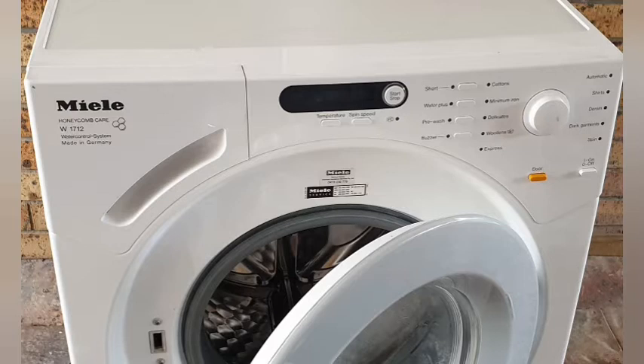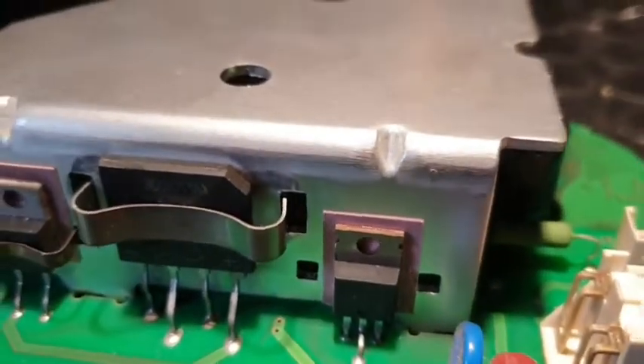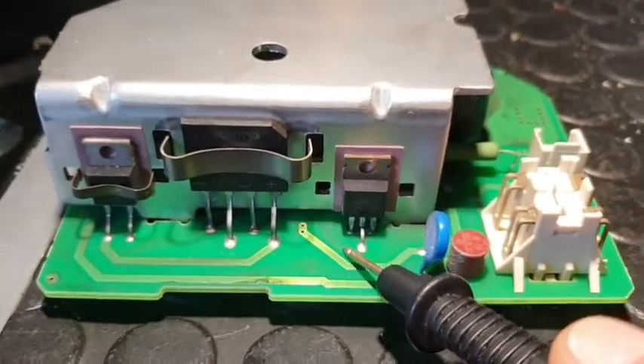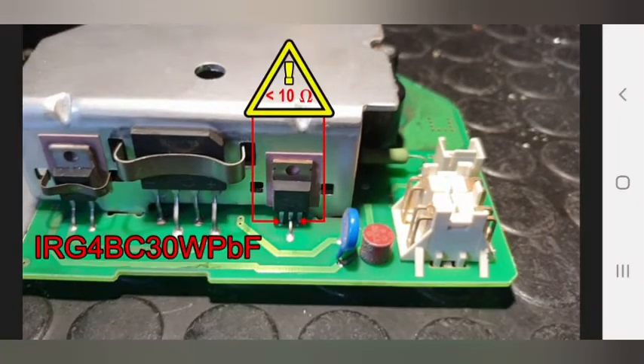The motor is controlled by an IGBT, or insulated gate bipolar transistor. The easiest way to test the IGBT is to remove the control circuit board and measure the resistance between the outer two pins. In a normal situation it should be more than 0.5 megaohms. This one read 0.7 ohms — less than one ohm — and was obviously shorted out.